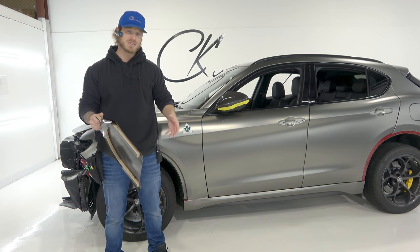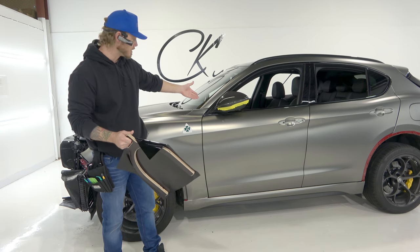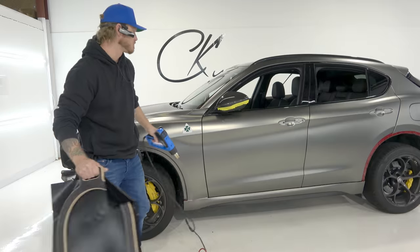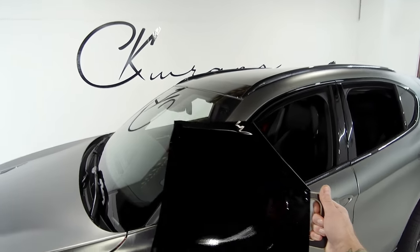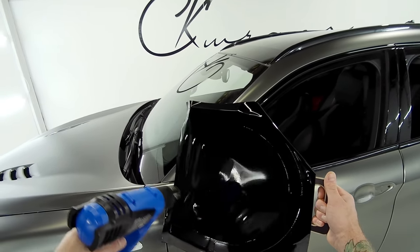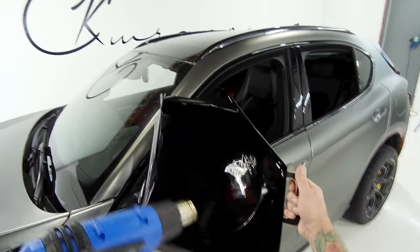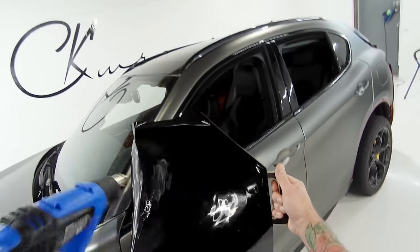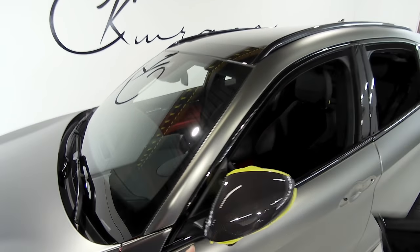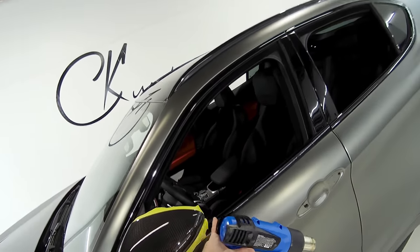Now that the Wrap You Easy is set up, I've got the 4K POV camera rolling. We're going to take the heat gun over to the mirror cap with the Wrap You Easy and vinyl attached and give it a good stretch all the way across. First we need to heat up the film really well — you want it to be as soft and pliable as possible. Once you see it fluttering like this, it's usually a good sign that your vinyl is hot. I'll keep it warm — it's already up to temperature.